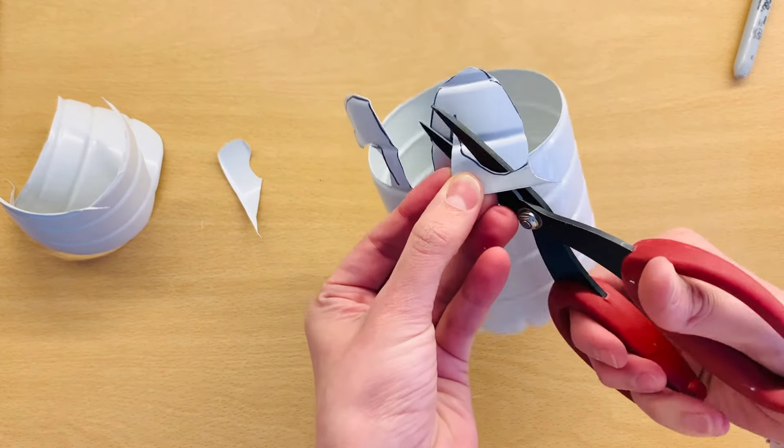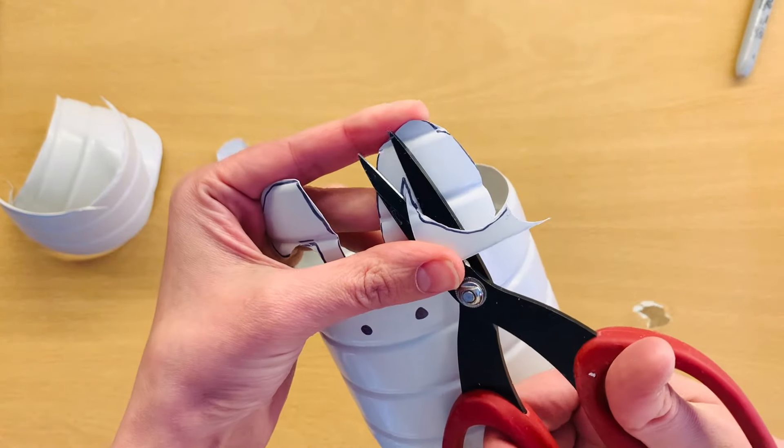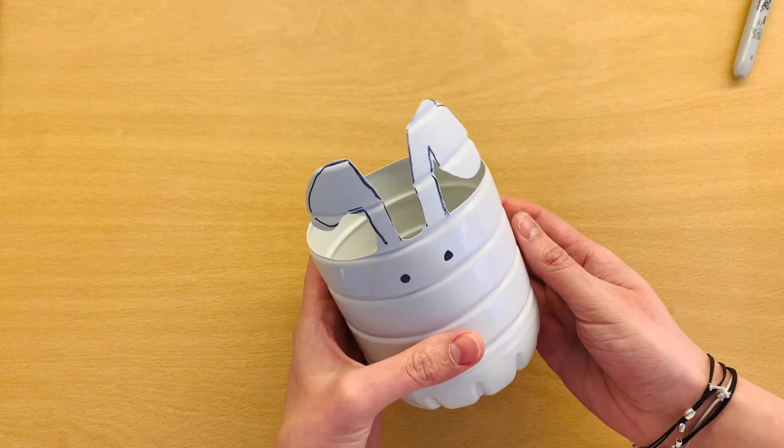Then we just cut the planter. Be very careful because plastic can cut you, not only your scissors. Go as slow and as steady as you can, and you will have this cute plant pot.